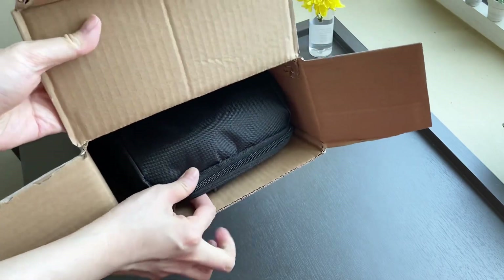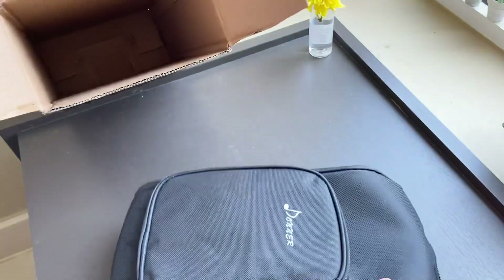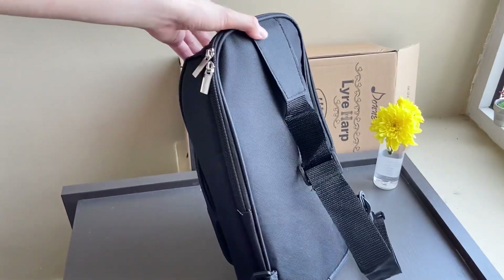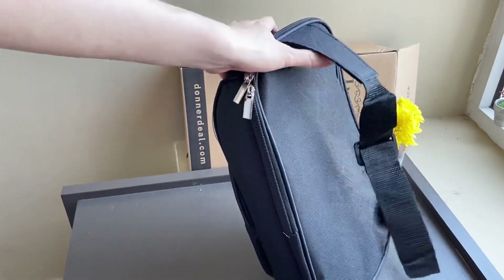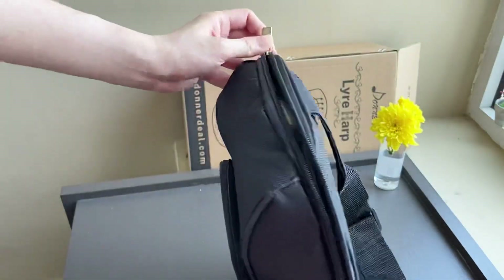Everything is put inside this gig bag already. I can see how this bag can protect the lyre from damage. It's made from a canvas-like material that looks easy to clean and does not gather dust. You can also wear the bag.